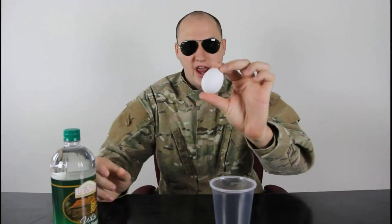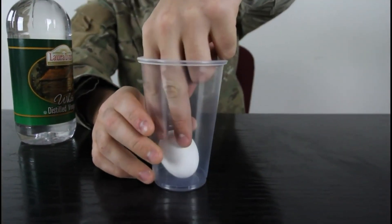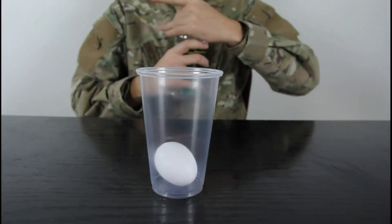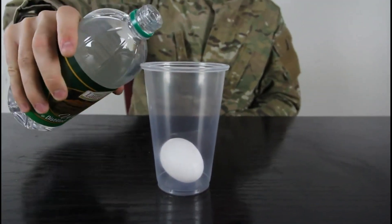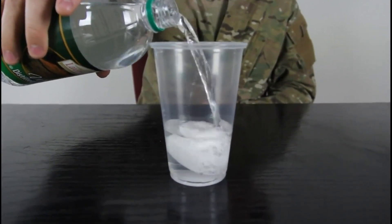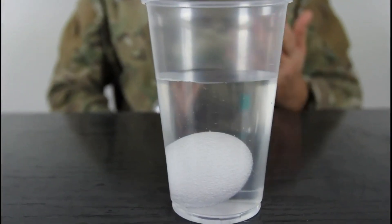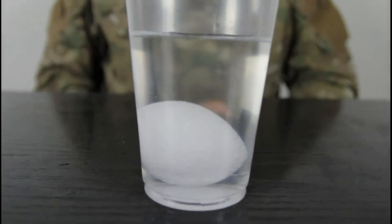For this experiment we're gonna need a raw egg, vinegar, and an empty glass. We're gonna put an egg in a glass and then pour white vinegar in there, and we're gonna leave it to soak in for like a couple hours or so. Just half a glass will do, and we're gonna make a naked egg.